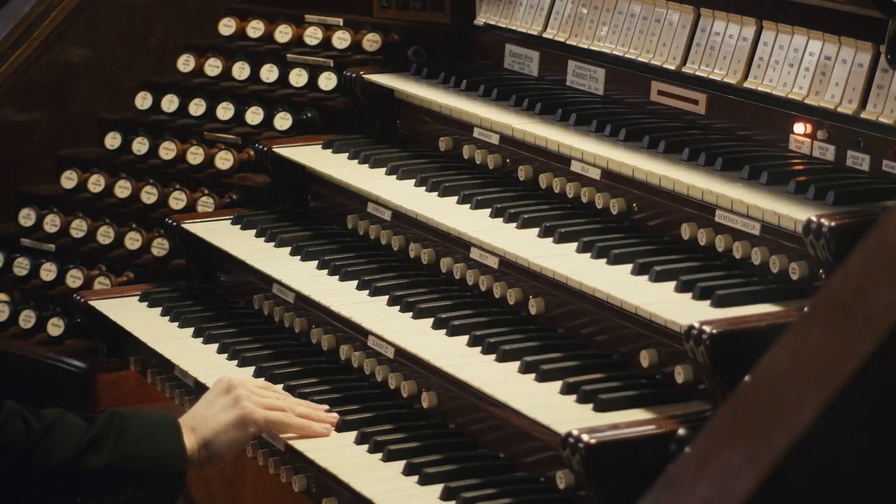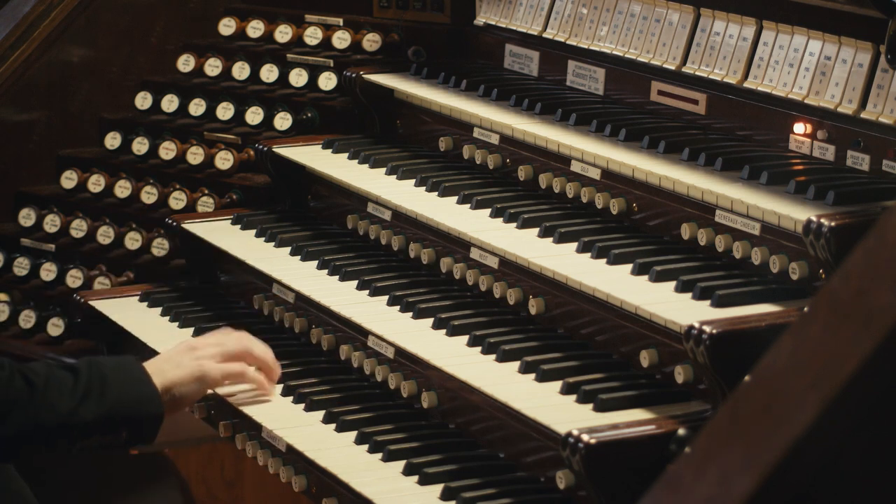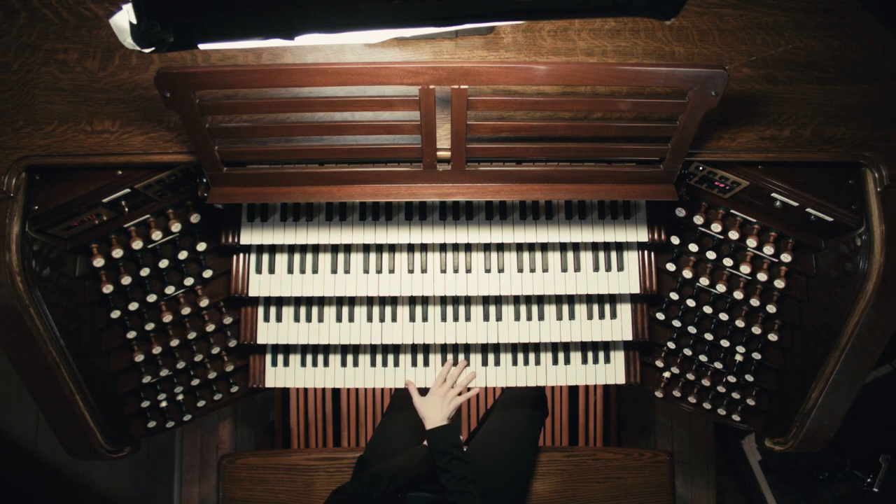As much as possible, your hand should be parallel to the keys. If you play a scale, you shouldn't be turning your hand sideways all the time. Of course, sometimes you don't have a choice — like with a big chord you might turn a little bit sideways — but always turning your wrist in a different direction is not helpful. It gets you out of position and then you have to turn back again.